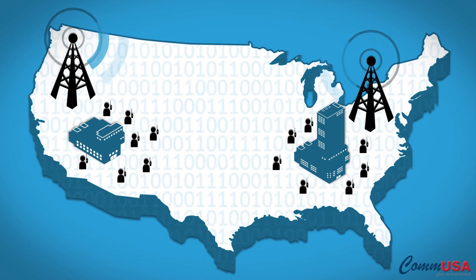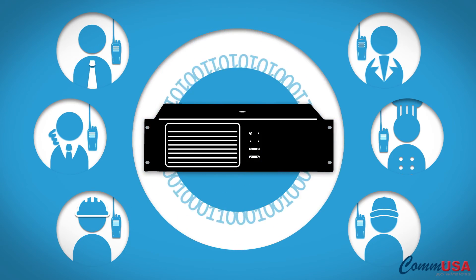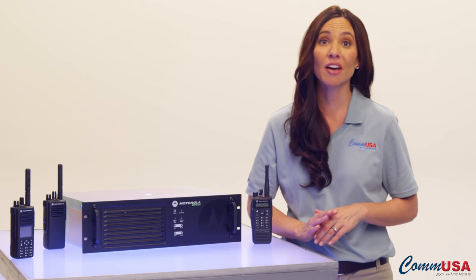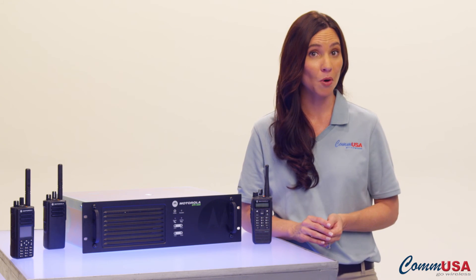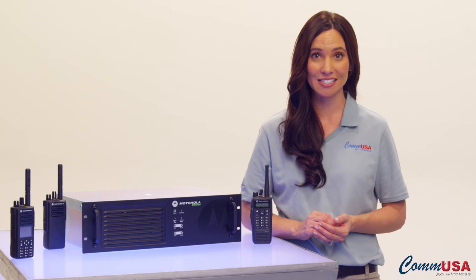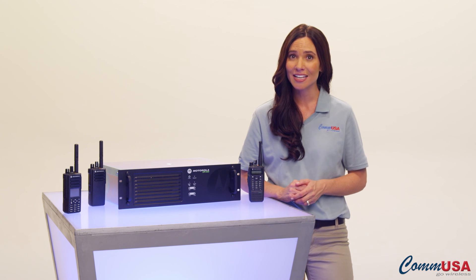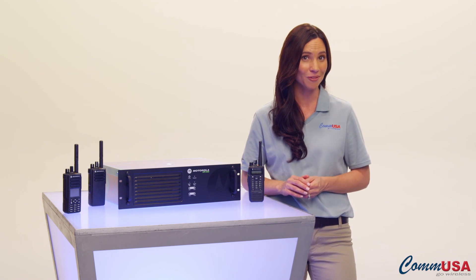But what if you need more coverage area? What if your sales office in San Diego needs to talk with the distribution center in Austin? Or what if you need more channels or more capacity? What about private one-to-one calling? Don't worry. These repeaters are scalable and have the right software for the solution you need. Just check out our other videos about the benefits of digital communications, covering Motorola's Capacity Plus, IP Site Connect, Link Capacity Plus, and all the other powerful features these digital repeaters pack. Don't be afraid to give one of COMMUSA's expert account executives a call to see how Motorola Moto Turbo digital two-way radio repeaters can fit your organization's needs now and for the future.